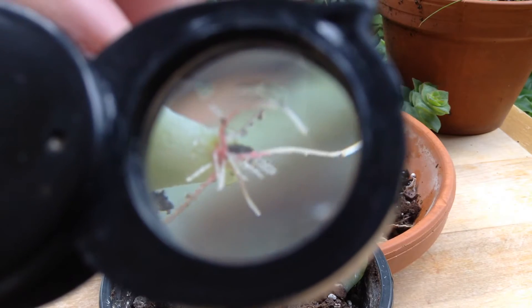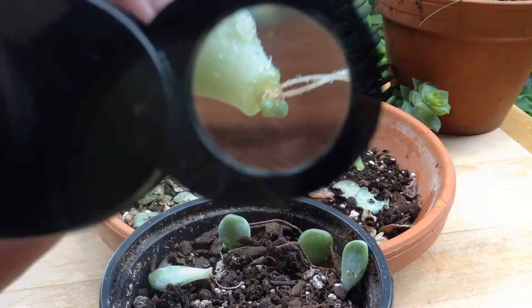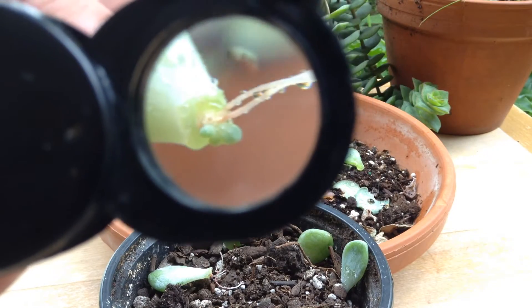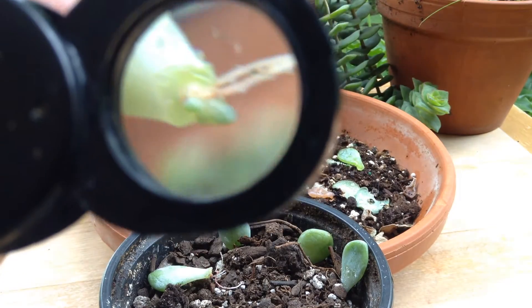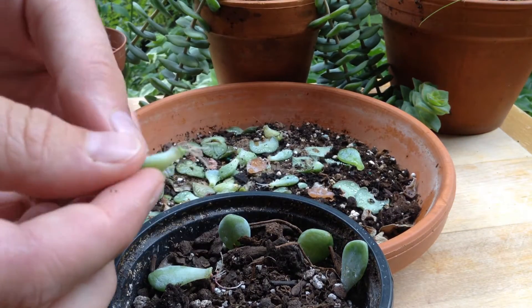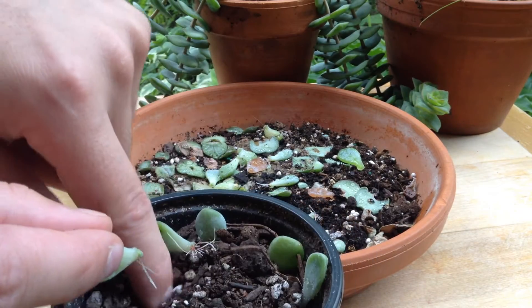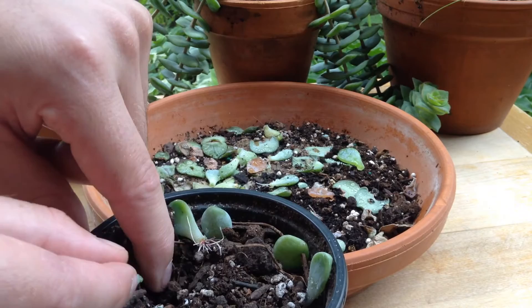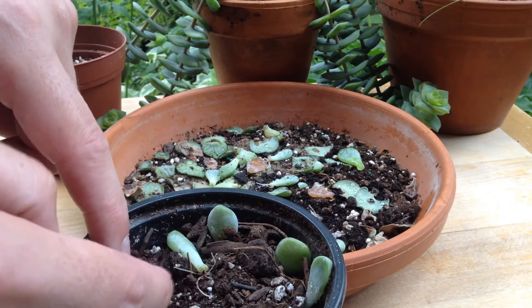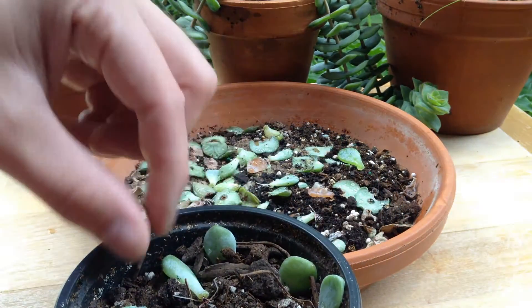These roots are really healthy — you can see a little red coloration on some of them. This one already has a few brand new leaves, so it's forming a new plant already. That's a lot faster than our winter cuttings. On the ones that are forming leaves, we want to make sure we give them a little bit of light, so we're just going to bury the roots and make sure those brand new leaves are sticking out.